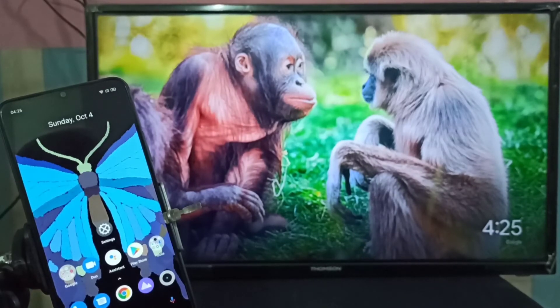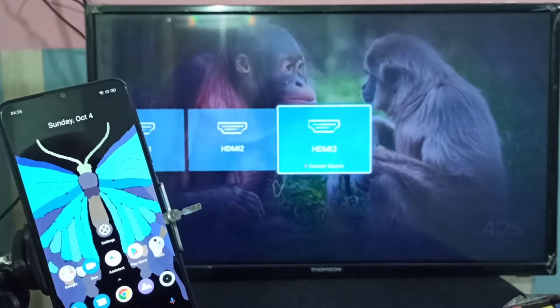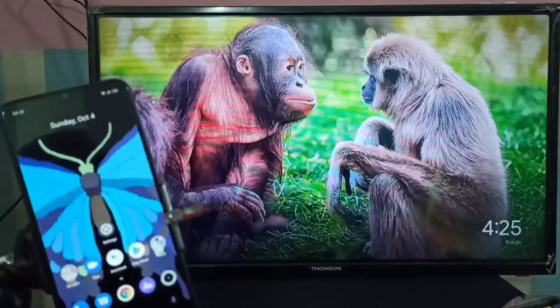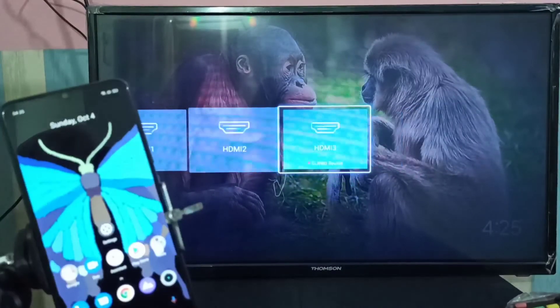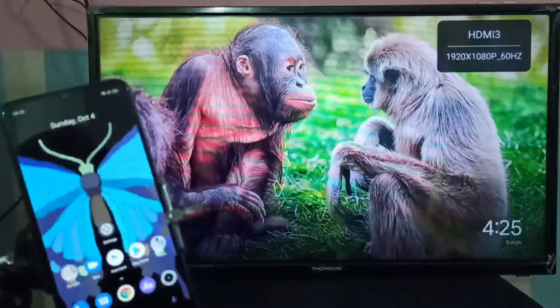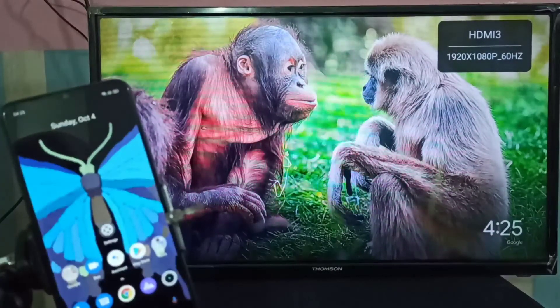I already configured the Google Chromecast device using the Google Home app — I am not going to explain that step here. After that, on the smart TV we need to switch to the HDMI port where the Google Chromecast device is connected. In my case, the Chromecast device is connected to HDMI port 3 — let me select it.